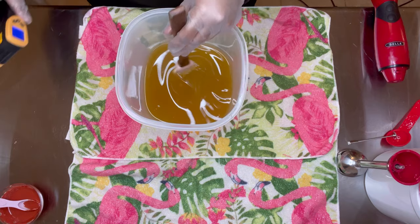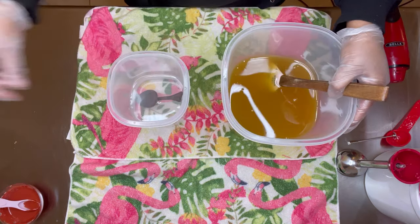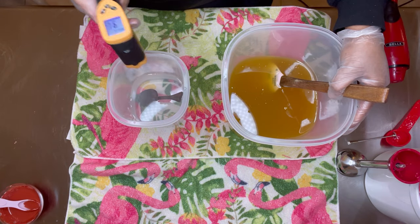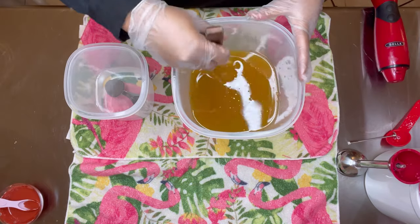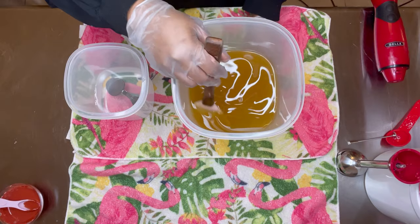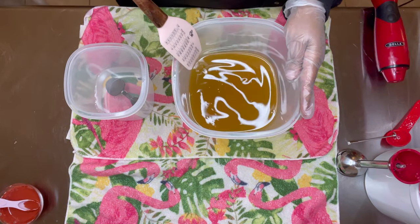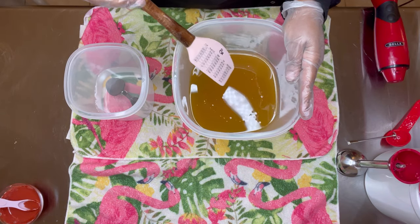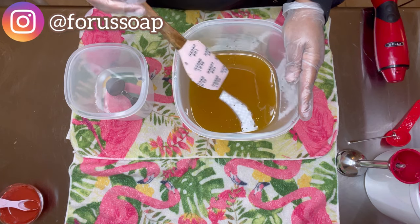What's the temperature of my oils? We're at 92°F, and the temperature of my lye is at 91°F. I did let my lye cool down a lot because I wanted to be able to take my time with this soap. I haven't made this soap in a while — this is the 'Me, Myself and I' soap — so I'm soaping at a lower temperature.